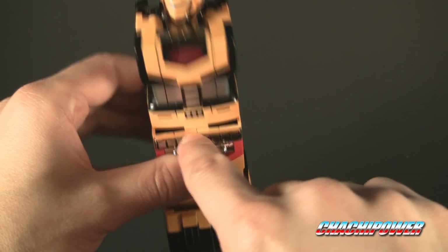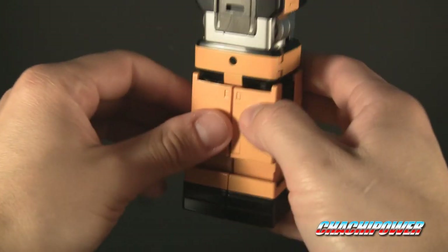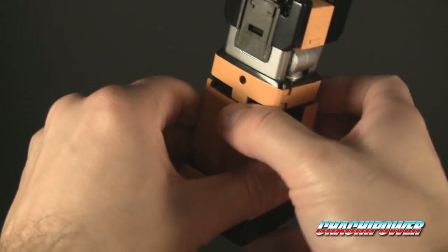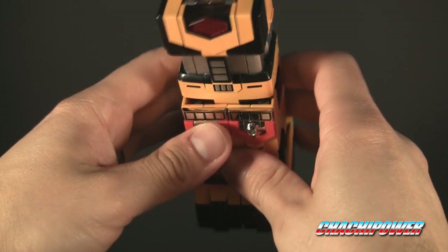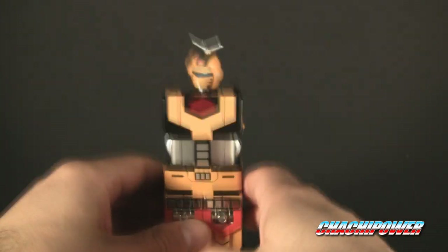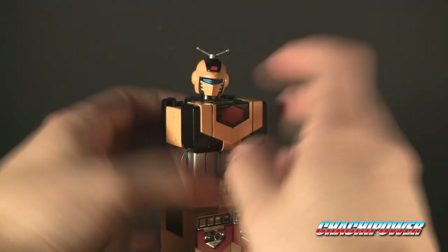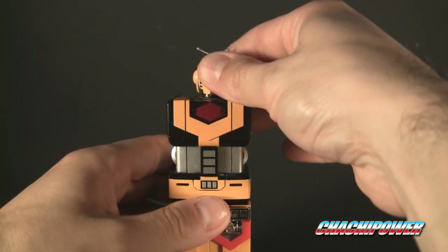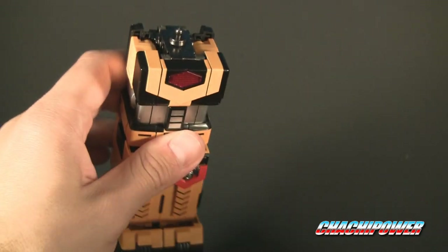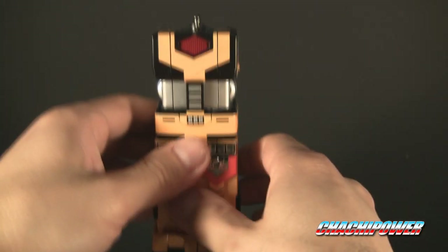Very tiny gap here, so don't slam it down because you will start chipping at the crotch. Very slight gap out back. So Bandai has really taken into consideration the scratching aspect, or the prevention of it. You can also leave the head here — I'm not going to. I'd rather not have a little antenna sticking out the side of the leg.